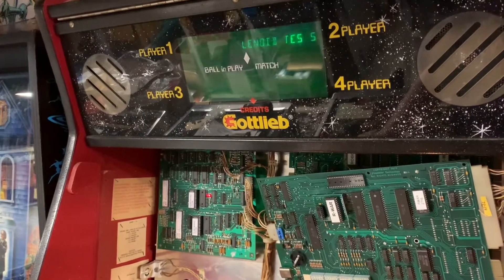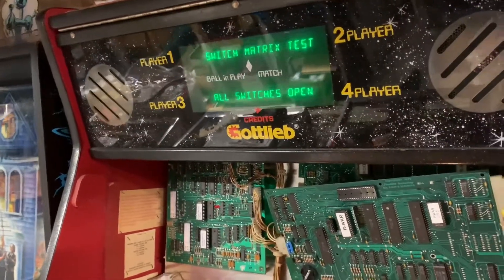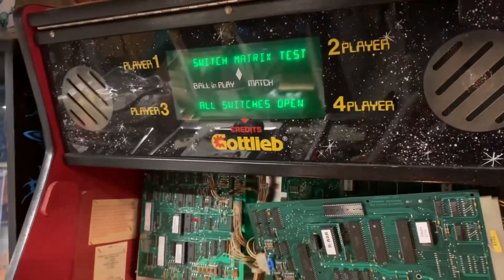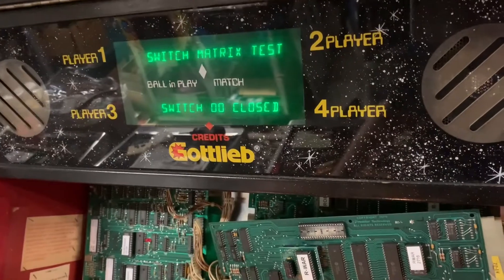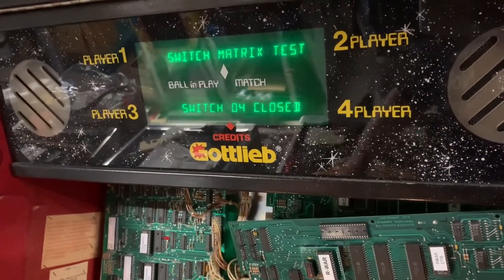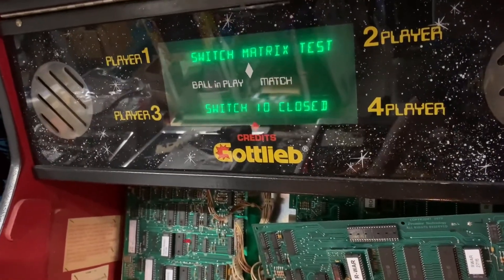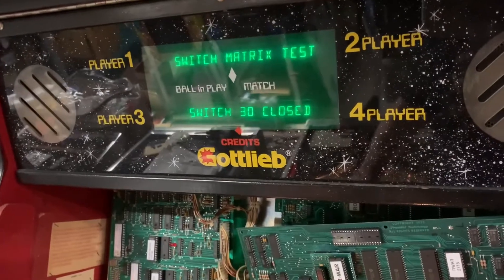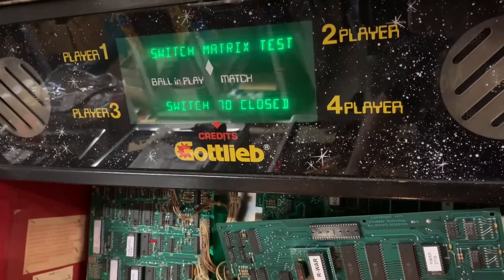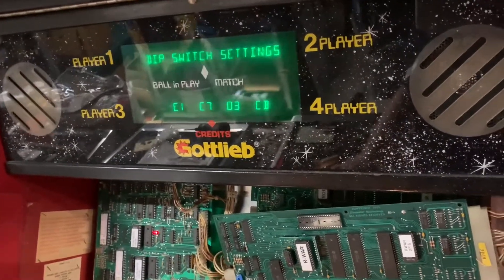Hopefully you can see or hear something going on with each of those solenoid actuations. I'm going to walk through column one of the switch matrix and skip 07 because that is the test advance button. Now I'm on row one and this switch matrix is operating properly.